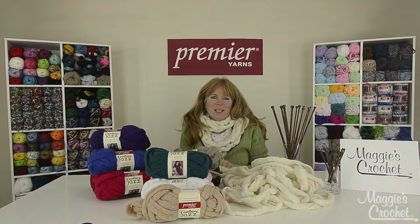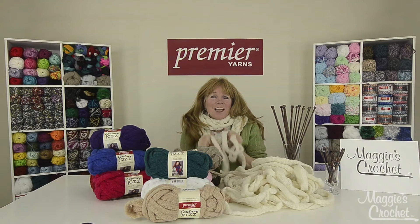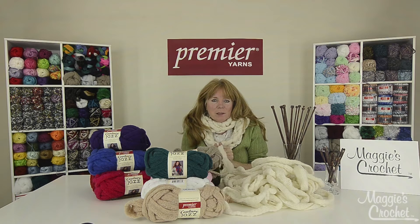Hi, I'm Maggie Weldon from Maggie's Crochet and this Arm Knitting Couture Jazz Scarf video is sponsored by Premier Yarns.